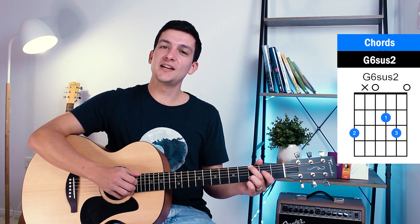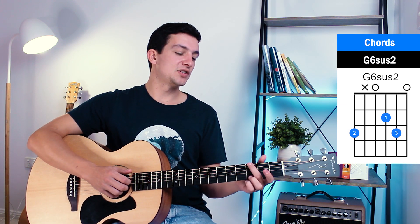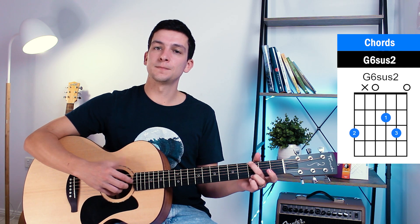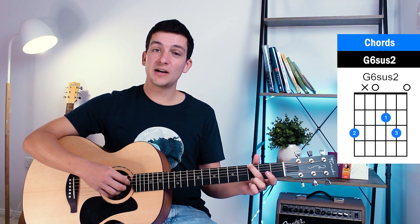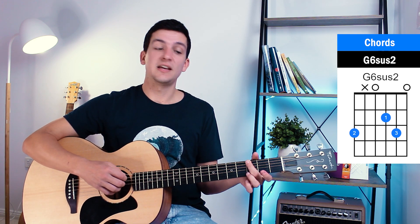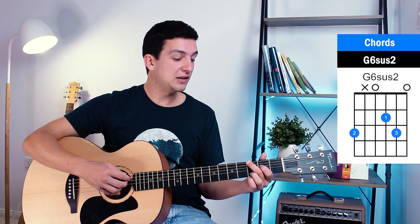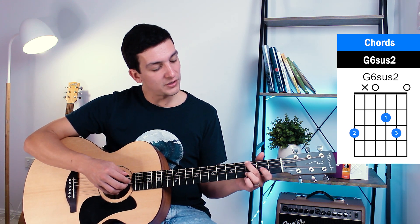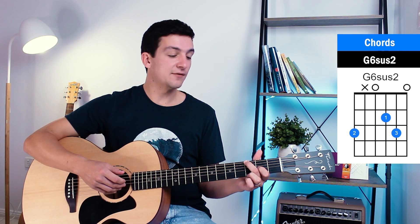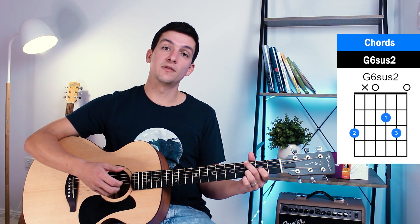We're going to start off with a G6 suspended second — it's a bit of a weird one but almost like a G major. You've got your third fret of the sixth string, mute the fifth string with your middle finger, open fourth string, second fret of the third string, third fret of the second string, and then open first string.